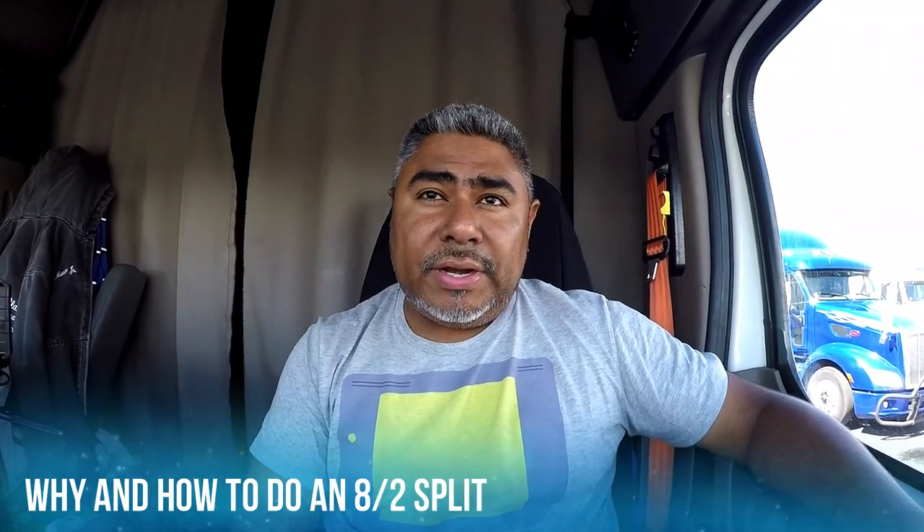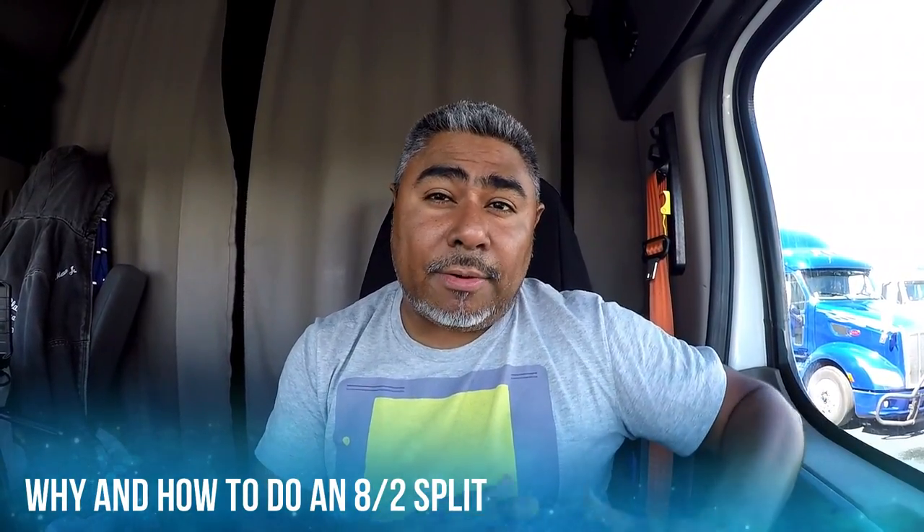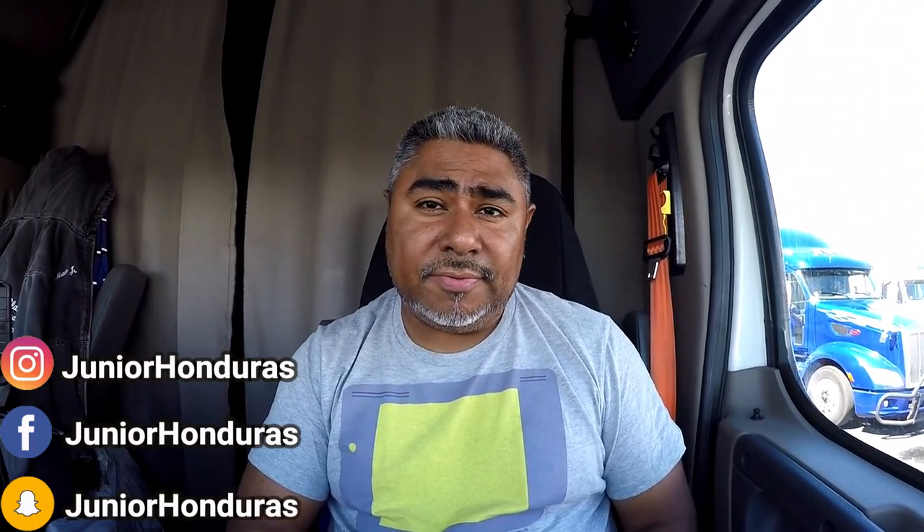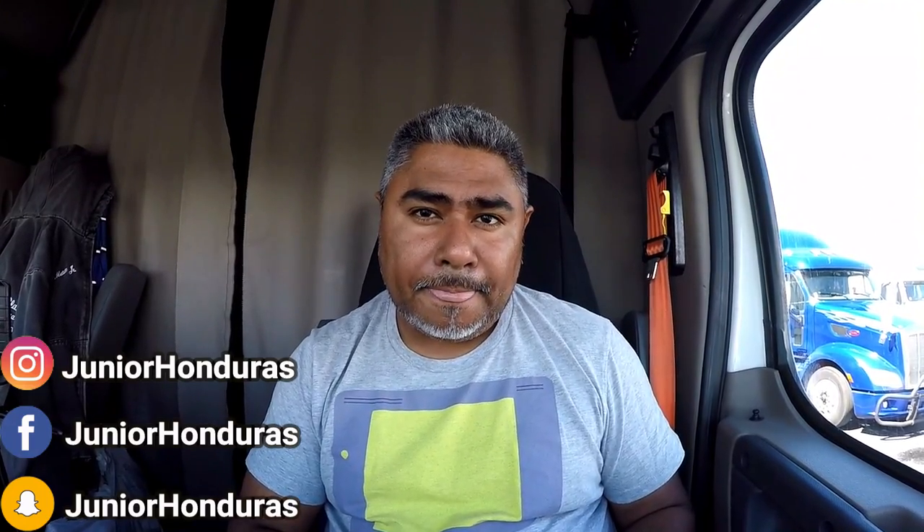In this example, I'm going to show you how to do an 8-2 split, or the eight-hour part of the 8-2 split. The reason I'm doing that was because when I first got my load, I immediately knew what I had to do just in case the shipper did not have the load ready — which had happened. So when I got the load, I pre-planned it real quick. I said to myself: if I can get down to the shipper as soon as I can and then put myself in the sleeper berth for eight hours, it'll give me the time back that I had when I stopped.